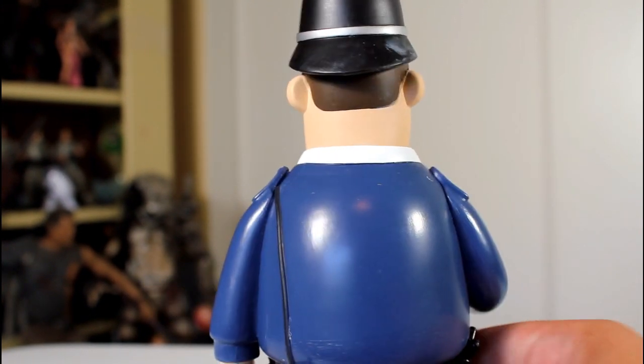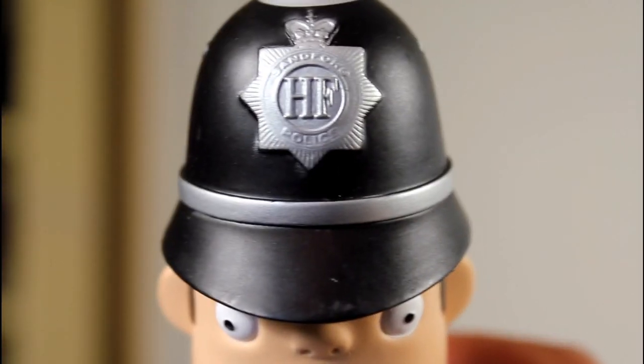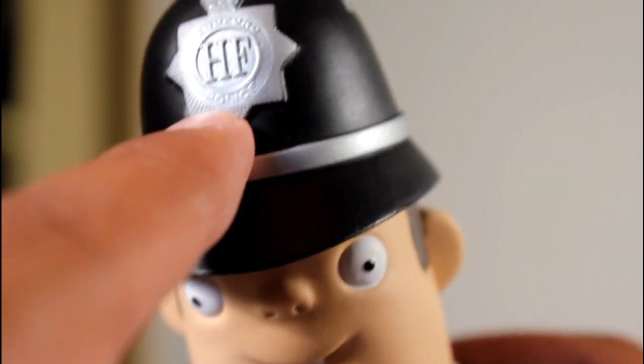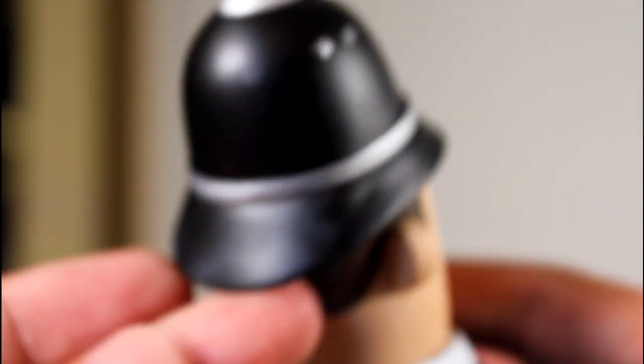I love this. Even his hat looks good. You can see some of the details within the little shield on the front, the little silver stuff on the sides, the little dotting. Even though there is a lot of factory powder on it, but oh well — that just happens with Funko stuff.